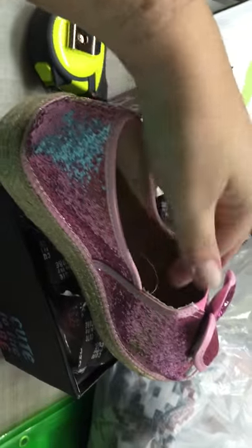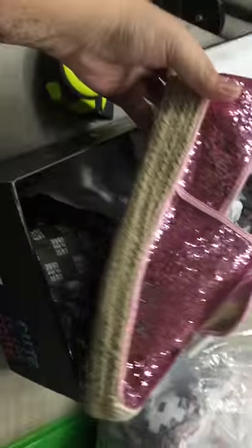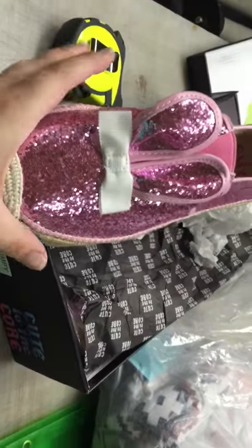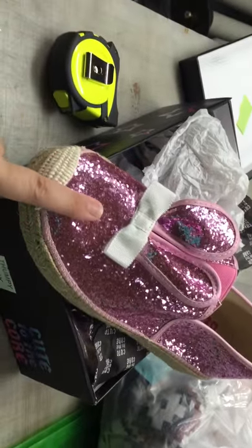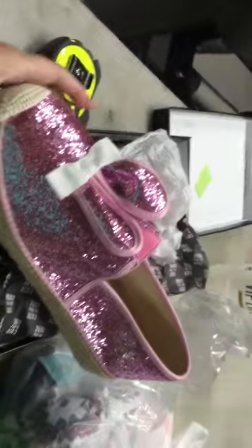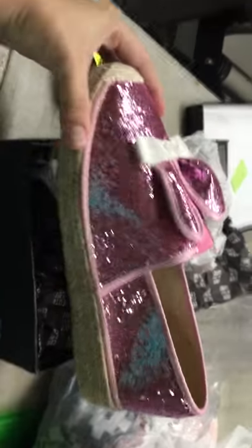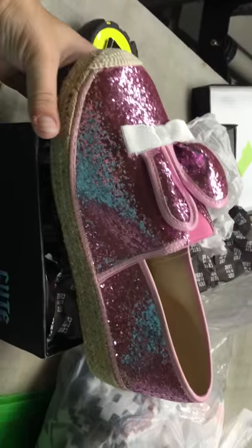I got these as a gift for my sister — she's gonna love them. She loves quirky little items, so she's gonna love these bunny shoes. Like I said, they come in this pink color, a silver glitter, and a black glitter.